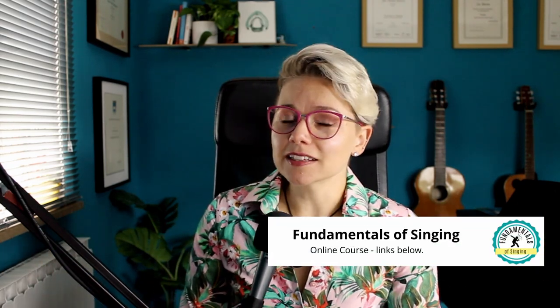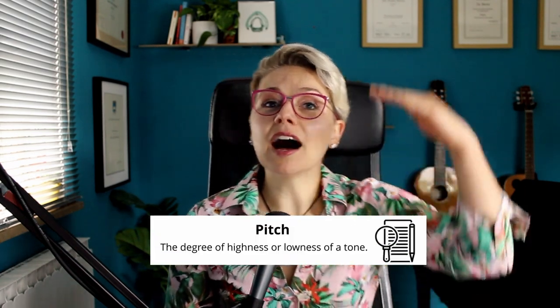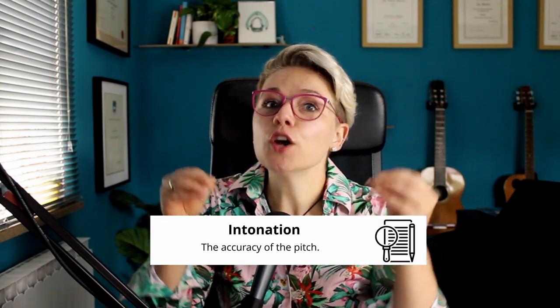But we can't talk about improving these things when we don't even know what they are. So firstly, pitch is — if we take the definition — the degree of highness or lowness of a tone. Now when we're talking about intonation, we're going even further into the note and we're talking about the accuracy at which we are singing that one note or that one pitch.